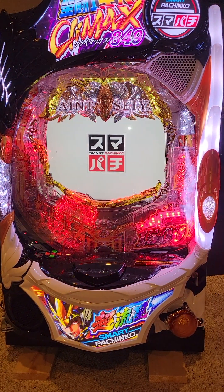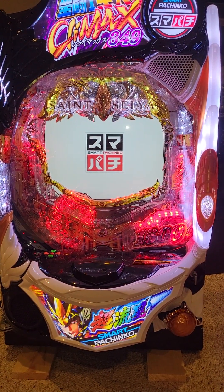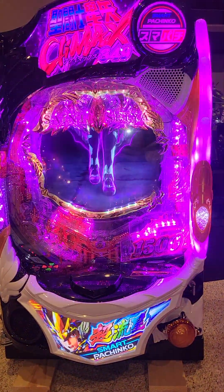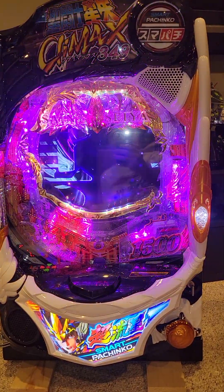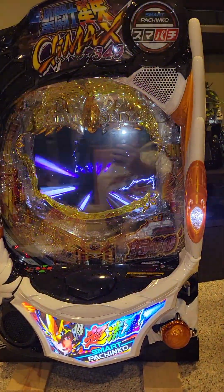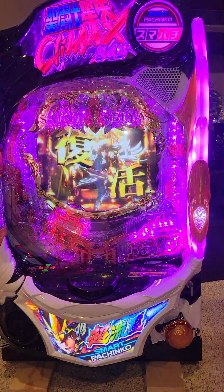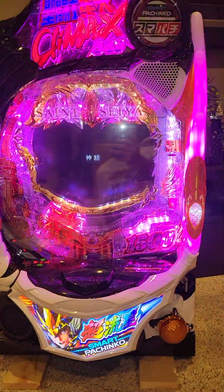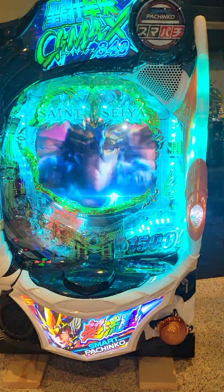Hey guys, Bill Phelan over here at the Plasma Infusion, and I am bringing you the future, maybe, of pachinko. This is the Saint Seiya Climax 349 Smart Pachinko. It is ball-less-ish pachinko — it's the newest thing in Japan.